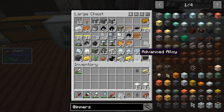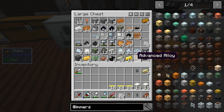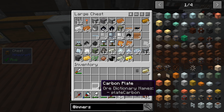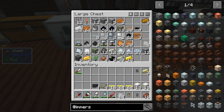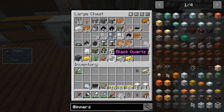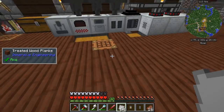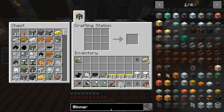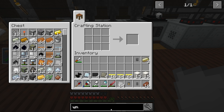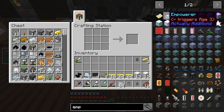Let's grab some of the things we're going to need. We're going to need some iron plates, some gold cables, the advanced alloy, carbon plates, steel plates, eight black quartz. I'm sure we're going to need something else later on, but I'll figure it out once we start crafting. We're going to make the Empower, and we're going to need this to get into the next age.